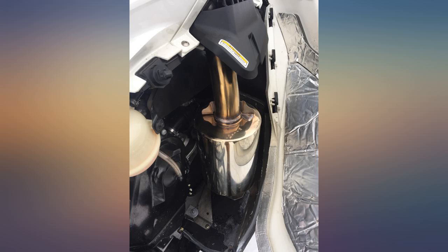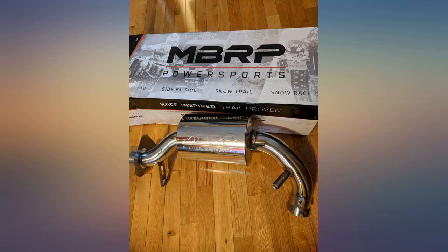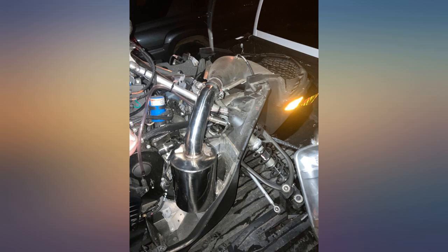Looks great under the hood, easy install. Instructions say there are two bolts to take off the hood assembly — it's in fact four bolts. No biggie. Took me about 30 minutes to install.